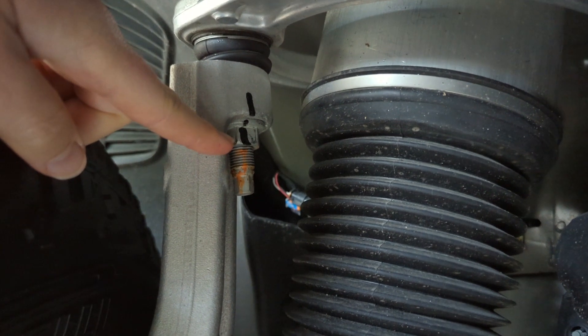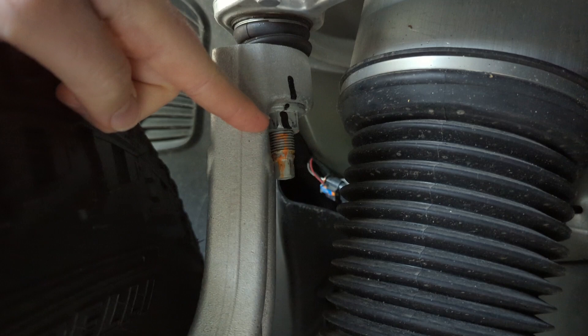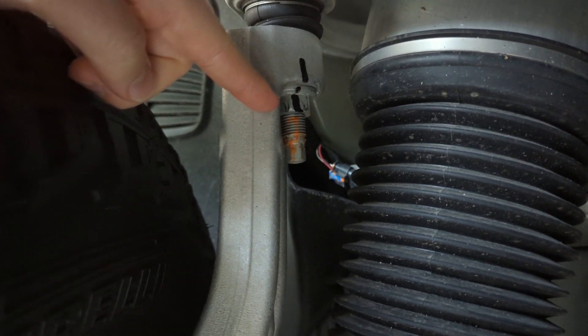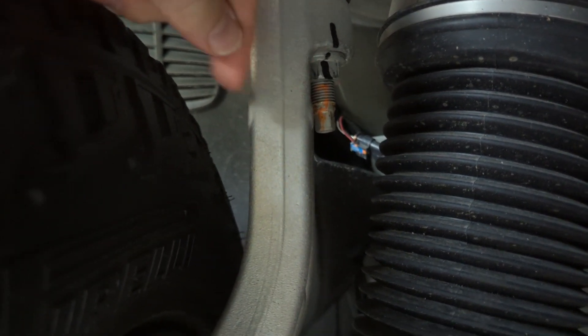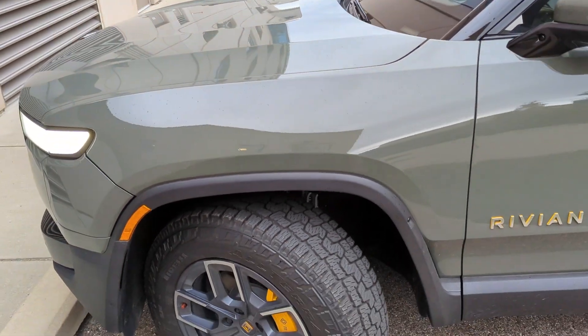It's basically an issue of torquing that bolt. From the factory, these are torqued at around 70 — I don't know what the units are — but when he tested mine, this one was like 62 on this side, which was a little low. And then on the other side it was normal.